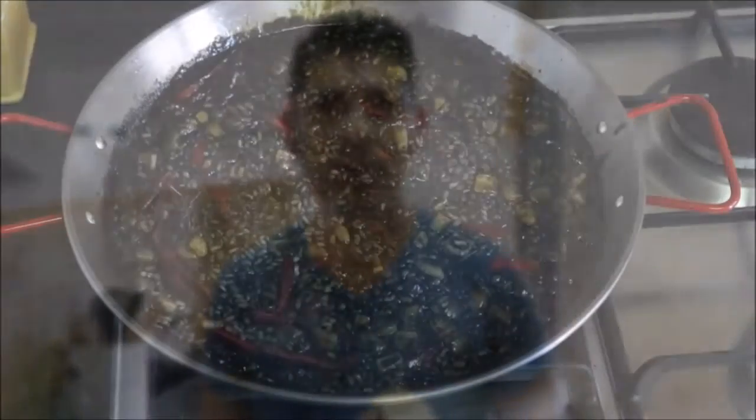It's been about ten minutes since we added the rice to the pan. At this point, let's lower our fire to a low heat and let it set up. It's been about ten more minutes on low heat and our rice looks perfectly cooked. So let's go ahead and remove it from the heat, cover it, and let it rest for about five minutes.